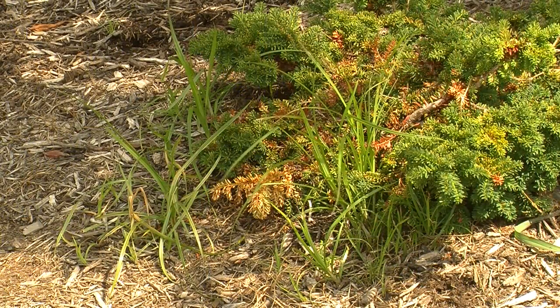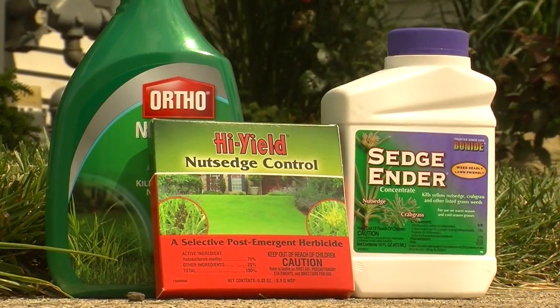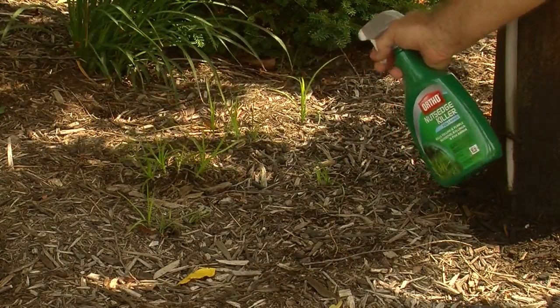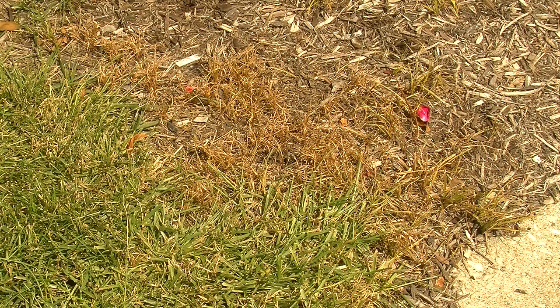Your grasses are going to grow and the sedge is going to grow. You keep pulling it, you get more sedge. Do yourself a favor — spray it. There are sedge killers out there. All you have to do is wait until after you're done mowing, about two or three days later when you have the taller grasses, and spray it with the sedge killer once. You'll get a little bit of discoloration on your good grasses, but as you can see, it kills the nut sedge and prevents it from spreading.